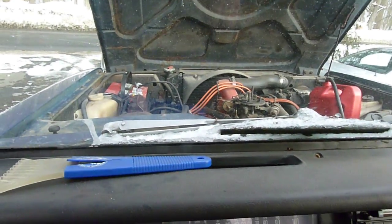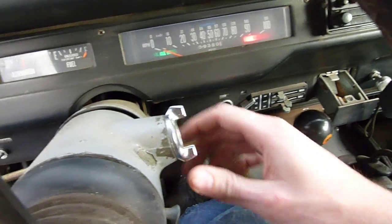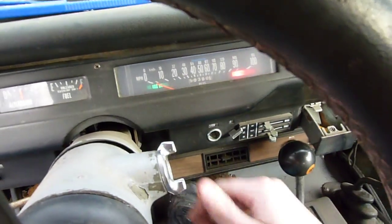1979 International Harvester Scout. No keys for this car. None of the locks work.